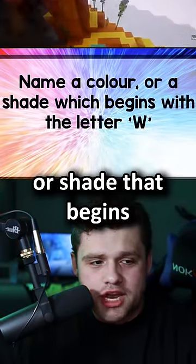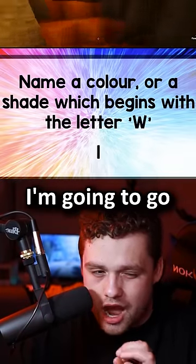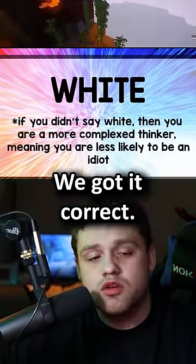Name a color or shade that begins with the letter W. White. I'm going to go with white. The correct answer is white. Okay, that's a very simple question — we got it correct.